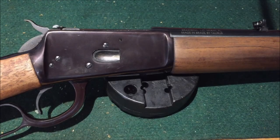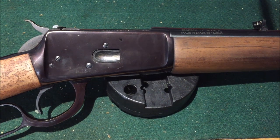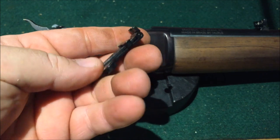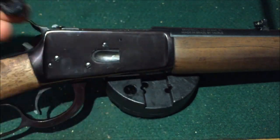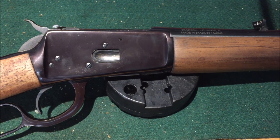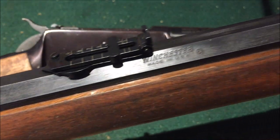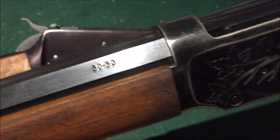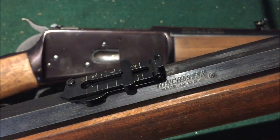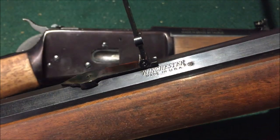What's up guys, this is Disposable762 and we're putting some Winchester style ladder sights on a couple of our lever actions. We've already done the Canadian Centennial. This is a 30-30 Winchester Model 94 — don't they look good? I just really do like these sights.